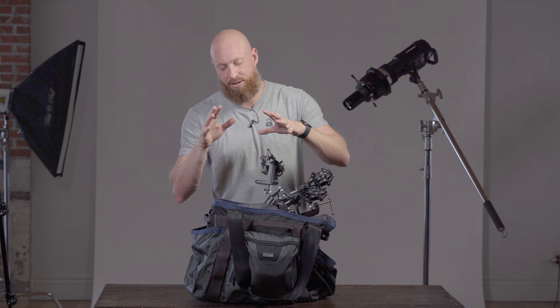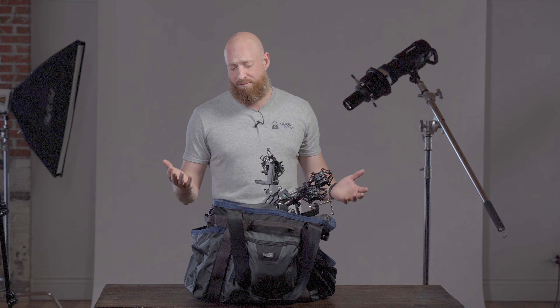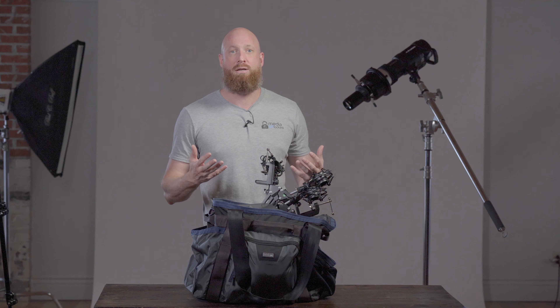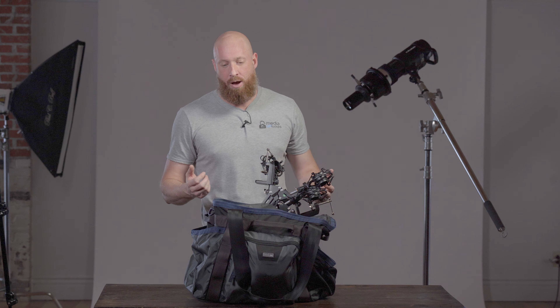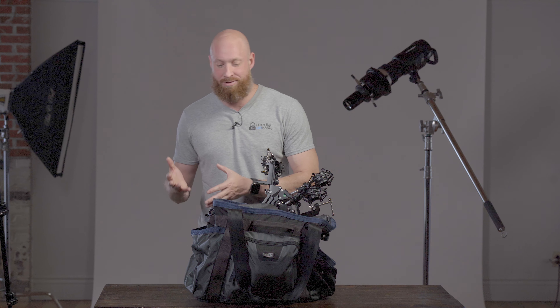About a month ago I reached out to Think Tank Photo when I saw they released the Freeway Long Haul 50. We have a podcast — the Transparency Fitness Live podcast — and we needed a really good modular bag to set up our podcast in. We do it mobile sometimes, so we need to be able to pick up and go, and we have up to four to five people on the podcast at any given time.